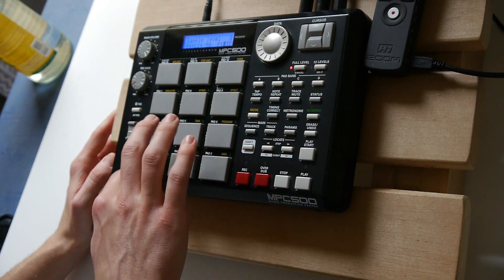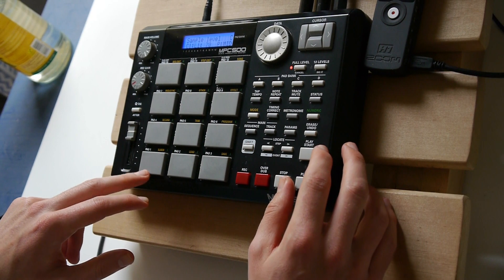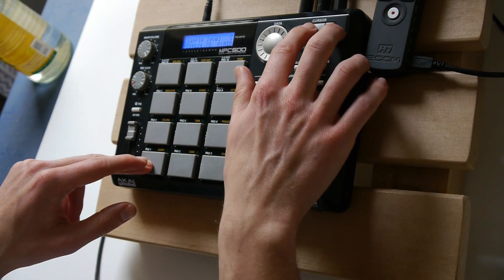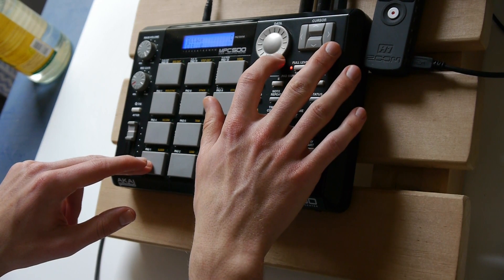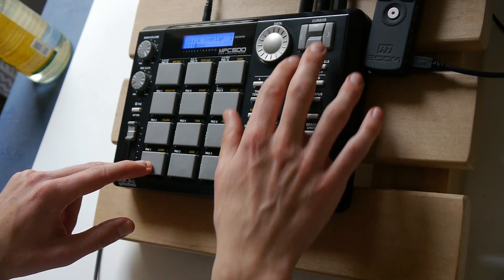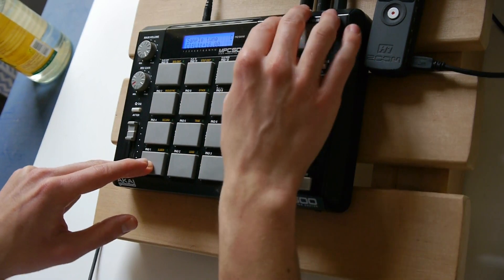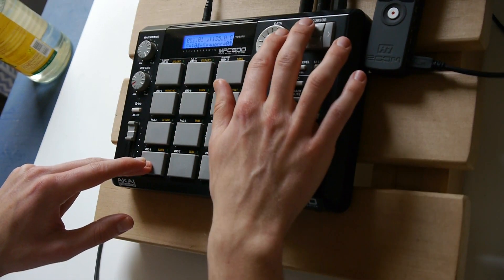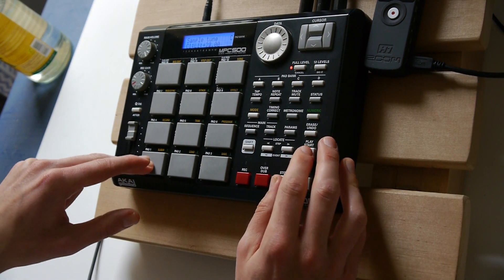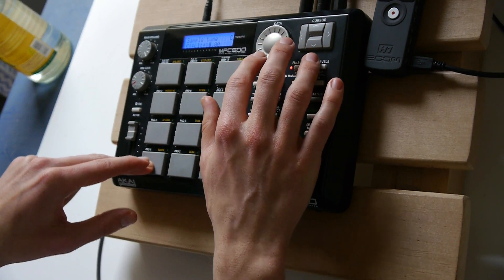And now finally let's add the bass. It's very powerful — it's a mean 808. Let's set the polyphony to mono. And now let's tune it. Maybe change the sequence. Okay, I like that.